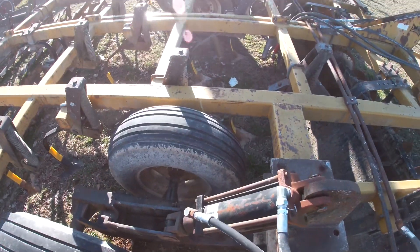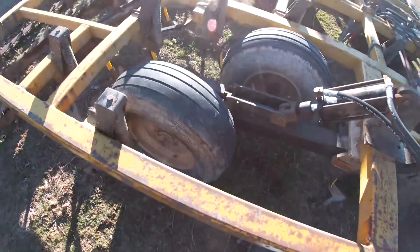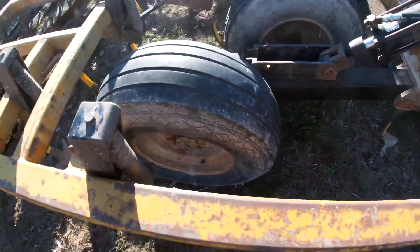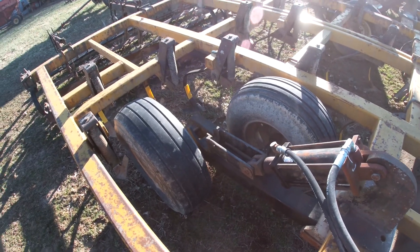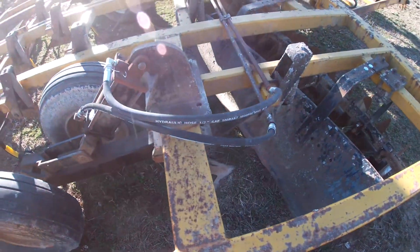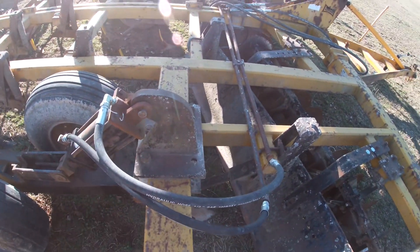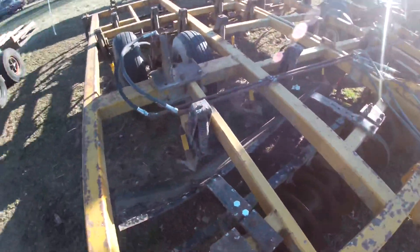I put two new tires on it — the inside two. The outside two I probably should go ahead and do because you can see this one is getting pretty dry and cracked. I put all new hoses on it because the hoses were just a disaster — one was bad and I made custom hoses so that everything laid out like I wanted. I reused the pipe that was there to some extent.